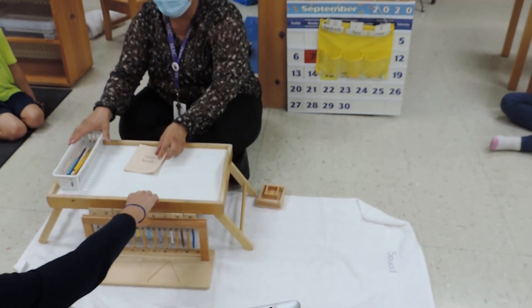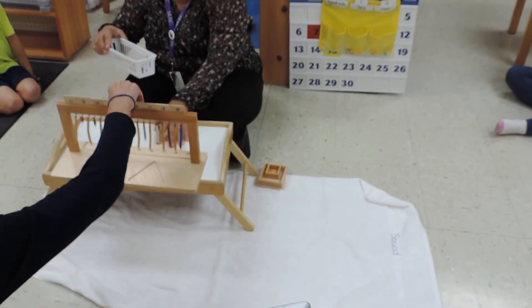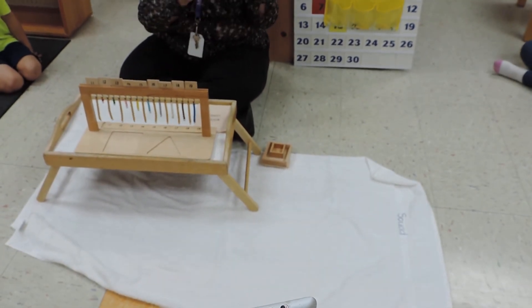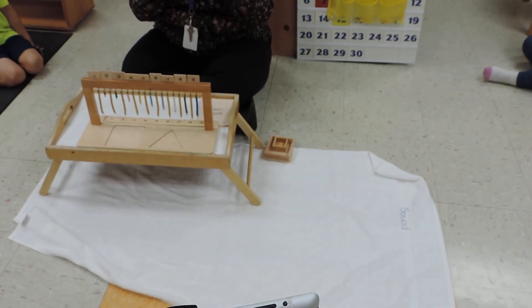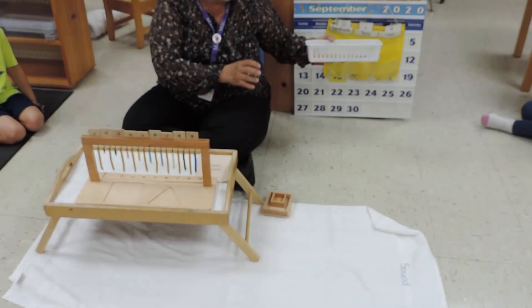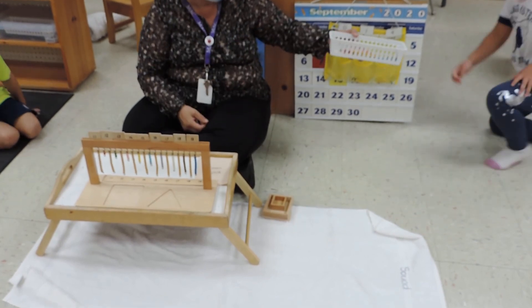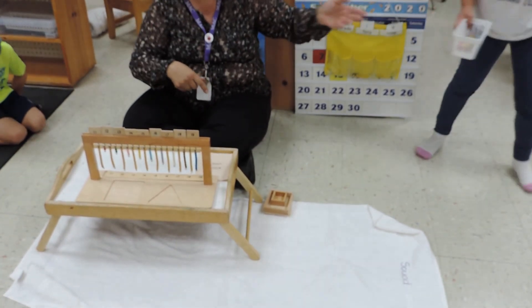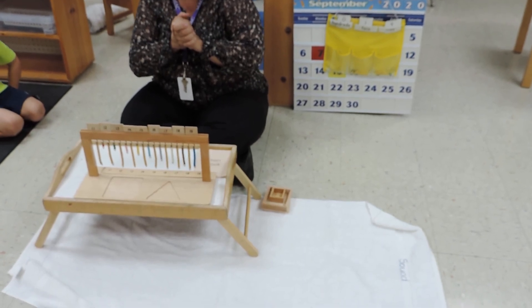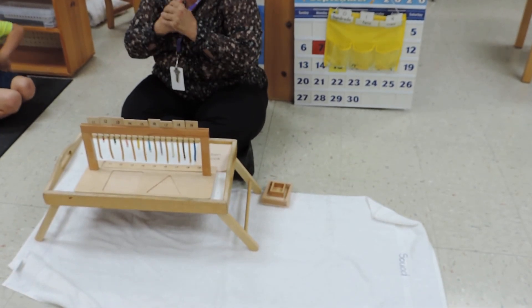Now I wanted to show you guys that when we are done with the pencils, don't put it back on the shelf. Put it in the bucket that has all the dirty pencils just as it is. Sonia, can you please put this basket just as it is in the bucket where we put our used pencils. When the teachers get a chance, they were disinfected.